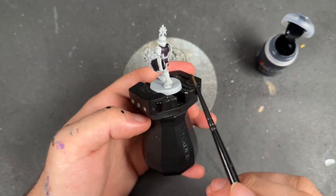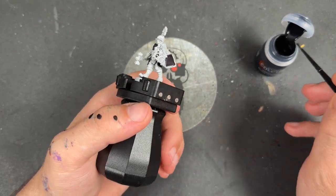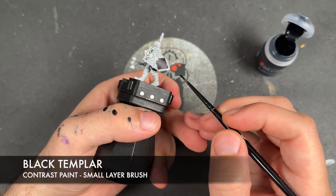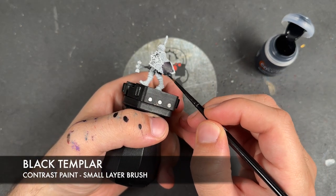With that done, we've also applied it over the top of his skirt. Whilst we're waiting for it to dry, we're going to take some Black Templar and apply this over the top of the wood of the shield.